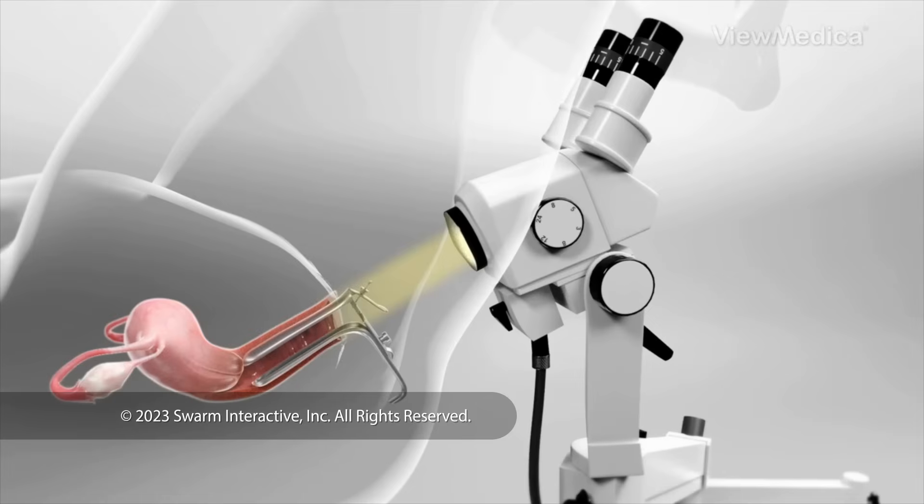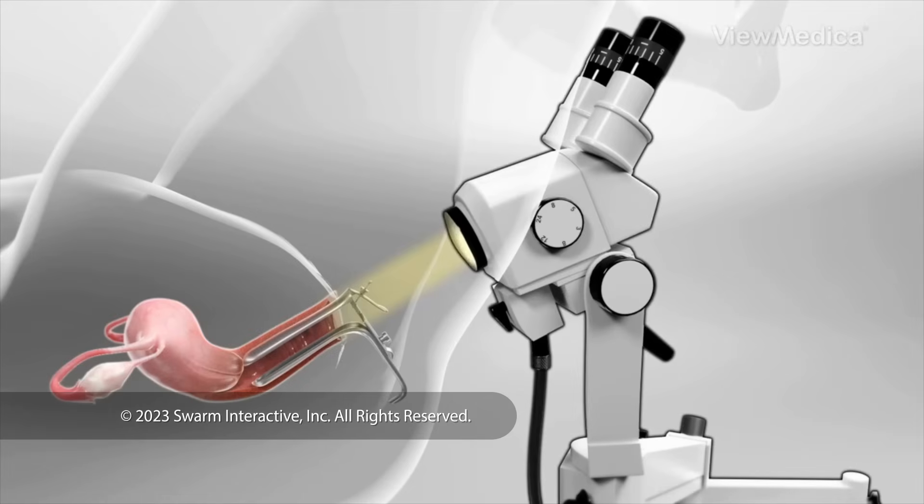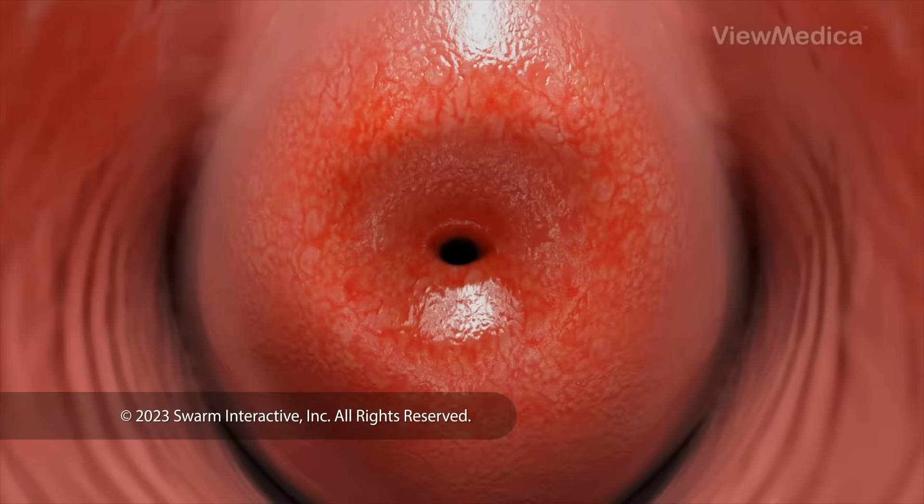We do the procedure while looking through a lighted magnifying device called a colposcope. We may put a solution on your cervix to make the abnormal tissues easier to see.